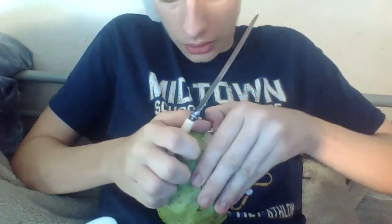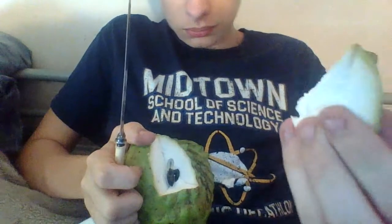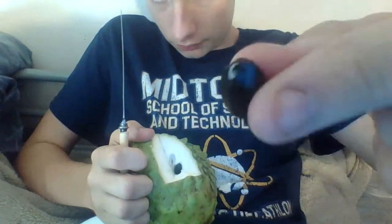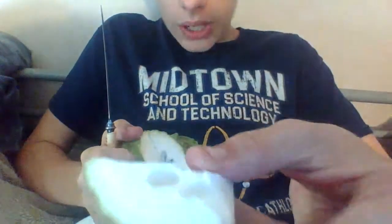Cutting a slice out of this devil fruit. Let's have a look at the inside. Devil fruits have seeds. Smells really weird, but let's try it.